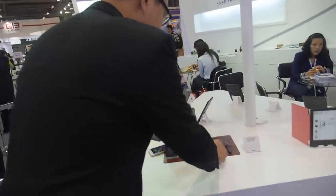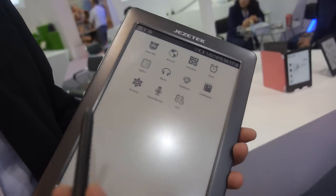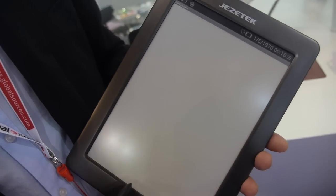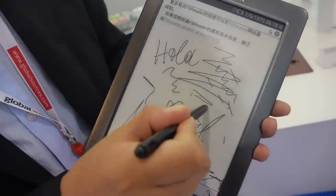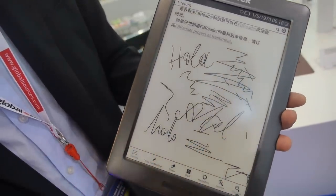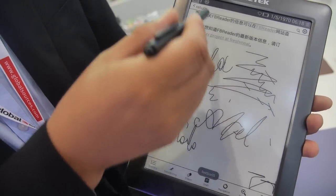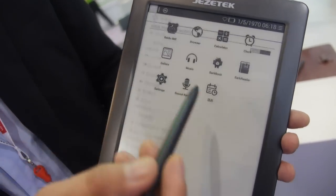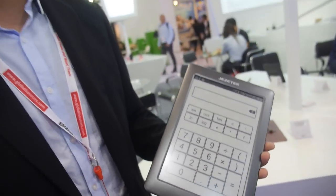This is a 9.7-inch e-ink device targeted at the Chinese educational market. Can you type something? Yes, we can write something on it. It's faster than the phone. The price is $200 — so cheaper than the phone.